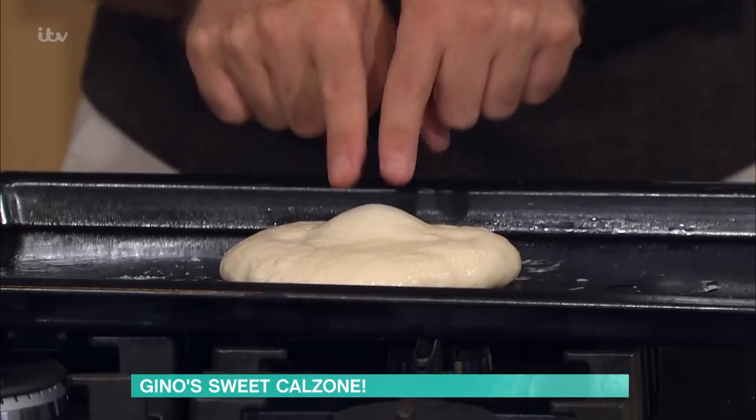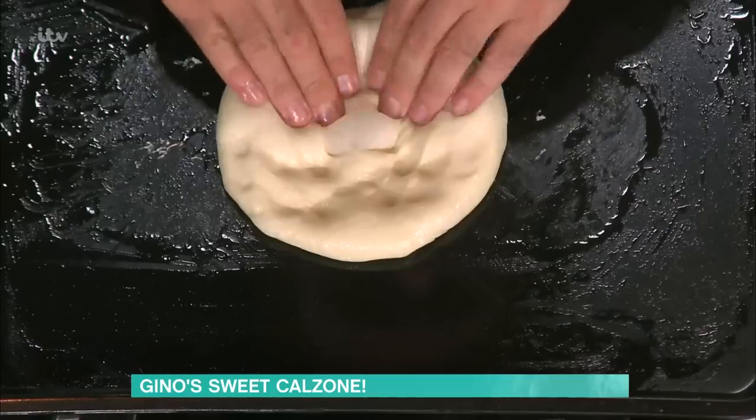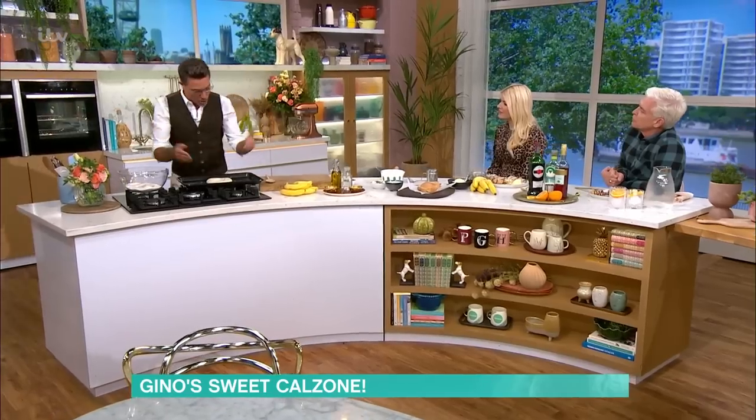Once you've done that — look at the air bubble! The air bubble is great. You're going to end up with this. Take the cling film off. The reason why I do the oil tray is because then you don't have to lift it up, get flour on the chopping board or your table. You make less dirt — very clever.